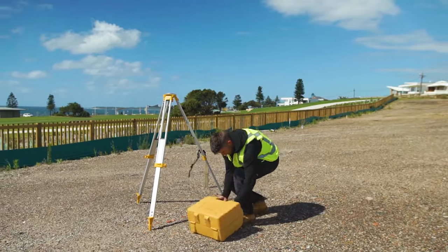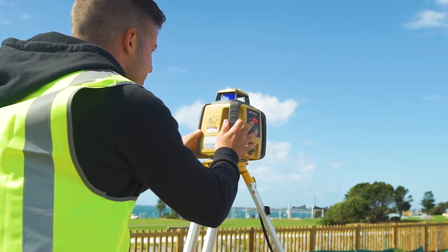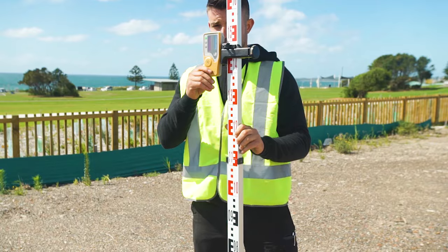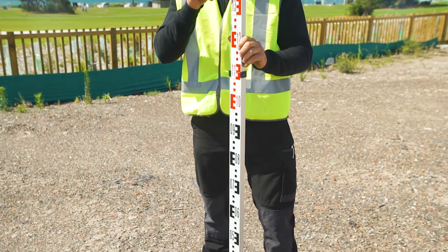Set up your laser level on a tripod and aim it in the direction of your desired slope and let it level. Do a quick ground level check at a point in front of the laser where you want the slope to start and mark this location with a peg or some paint. We will call this point A.